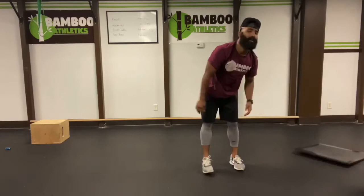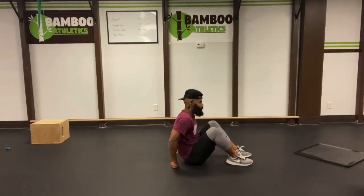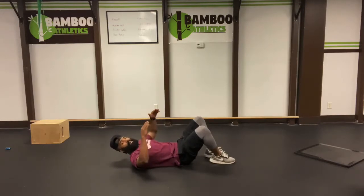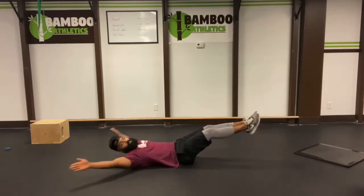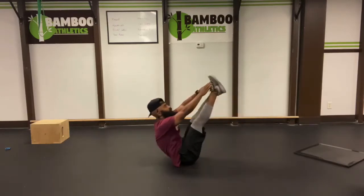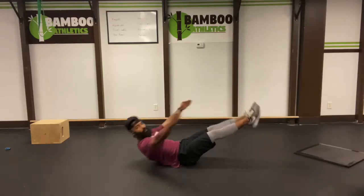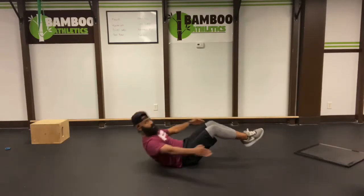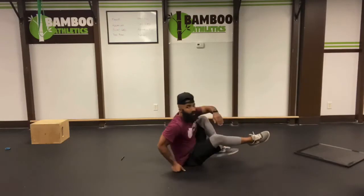Upper, lowercase V-ups. Simple. All the way down. We're gonna do a traditional V-up and then a lowercase. Traditional, lowercase, that's one. Easy five, let's go. One. Two. Three. Four. Five. Beautiful.